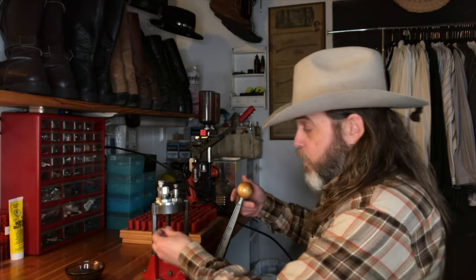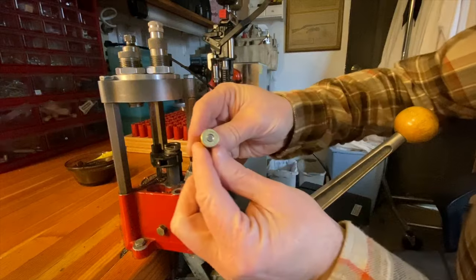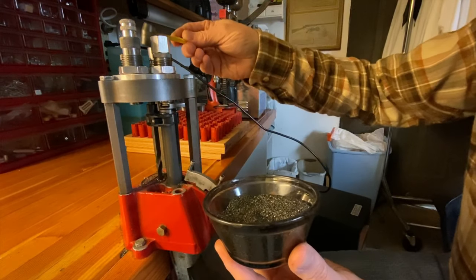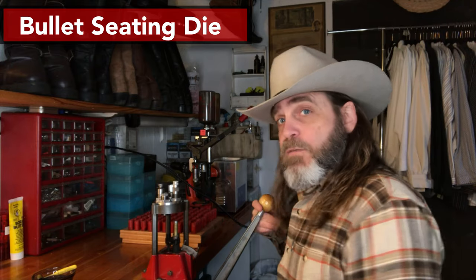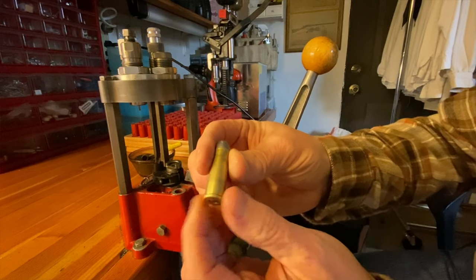So this is the standard method for reloading on the Lee turret press. At the first stage, you deprime, then add in a fresh primer. The press automatically rotates to the next stage, which would be the case mouth expansion and the point where you would add your black powder. Always confirm that there's black powder in there. Then at this point you would seat the bullet. The final step crimps. And there you have it — fully loaded black powder 44-40.